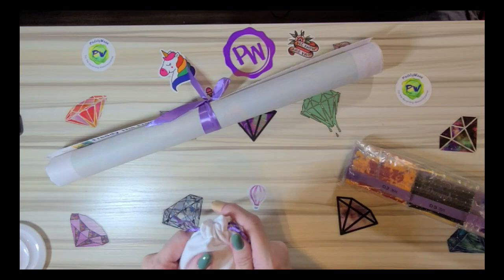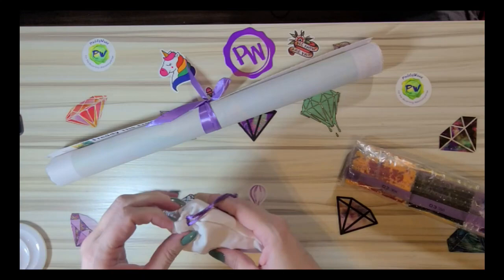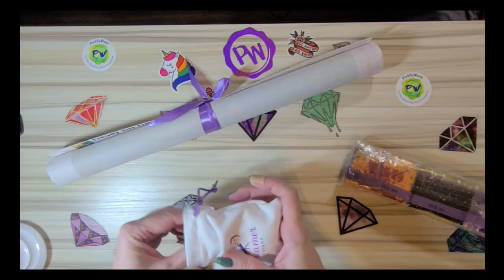There's the canvas, there's a little tool kit, and there's our drills. This is a sort of velvety feeling bag — someone called it a velvet bag, but it reminds me more of that heavy t-shirt material that Jersey sheets are made out of. Really soft t-shirt material, very similar to what those sheets are made of.